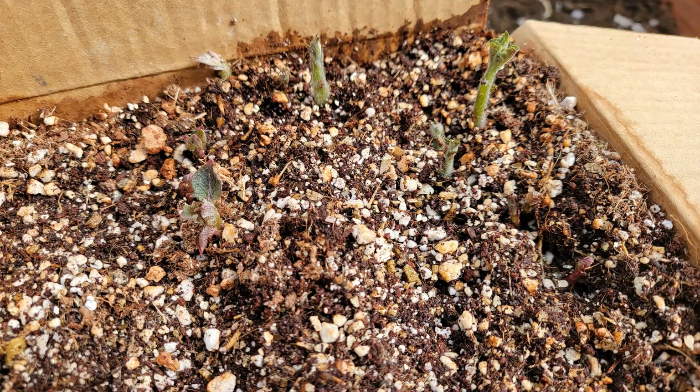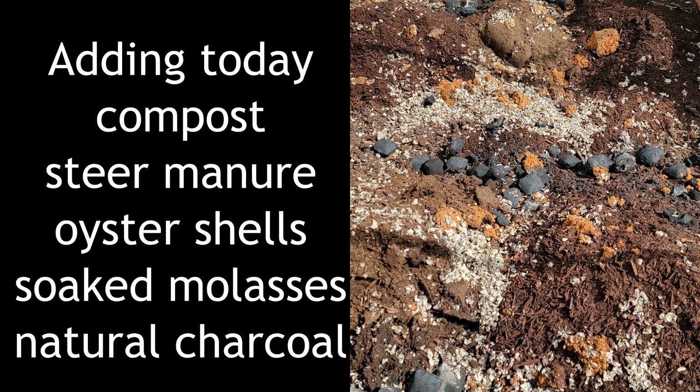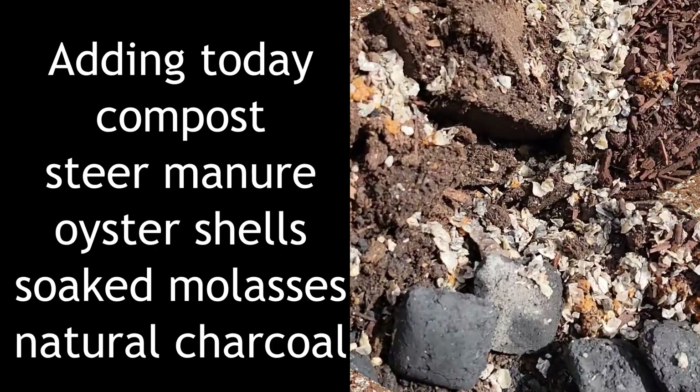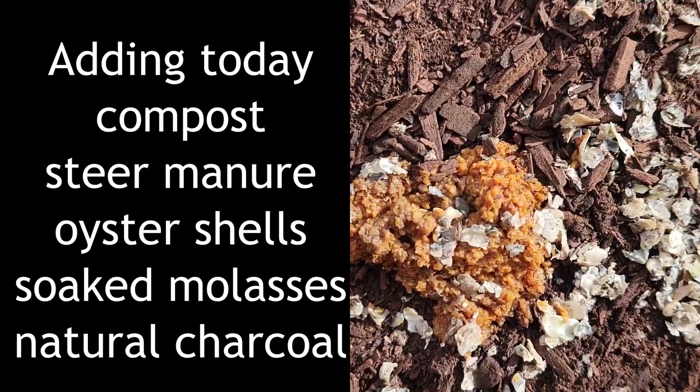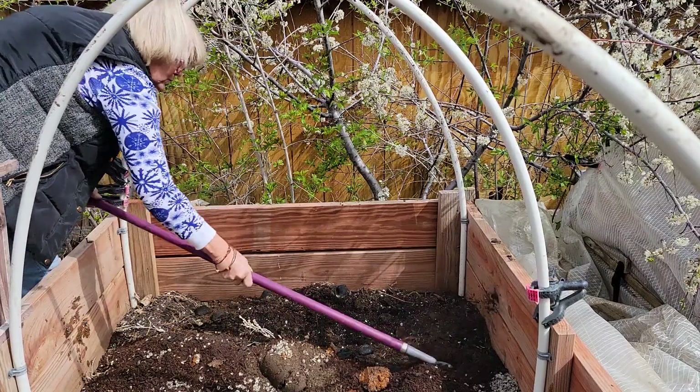Potatoes are coming through the soil, and these are the ones that I chitted and planted in this box in Arizona. Each of the raised beds today are going to get compost, deer manure, oyster shells, soaked molasses, and natural charcoal. I'm just going to work all that in there.